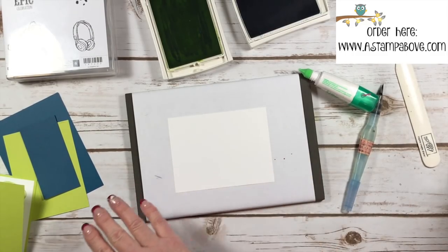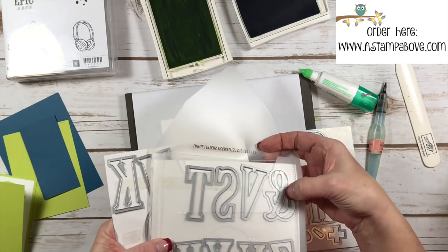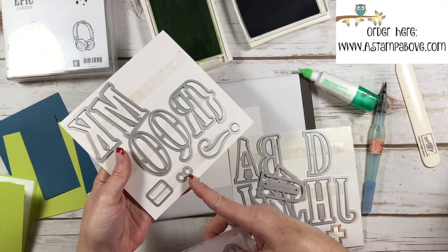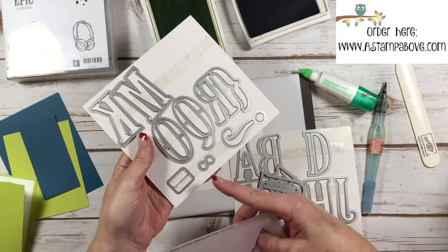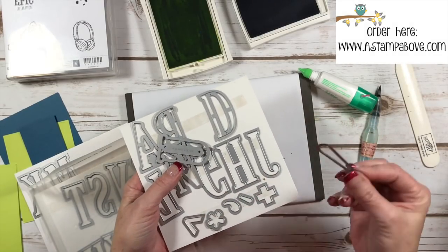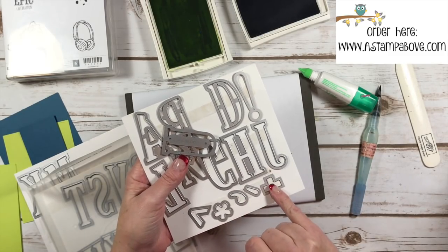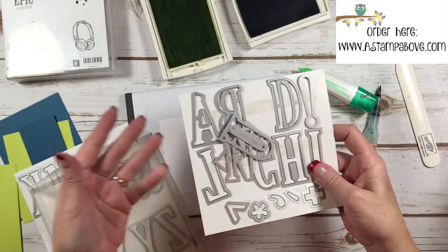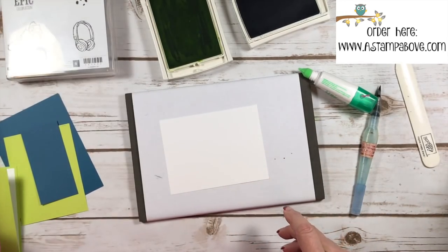I'm using the Large Letter Framelits — you get the entire alphabet in here plus the ampersand symbol, a question mark, a couple dots, some math symbols, equal symbols, an exclamation point, a cute little flower, greater than and less than symbols, an apostrophe, a plus sign, and other little elements. I love using these letters. I've made banners with them and I love personalizing cards.